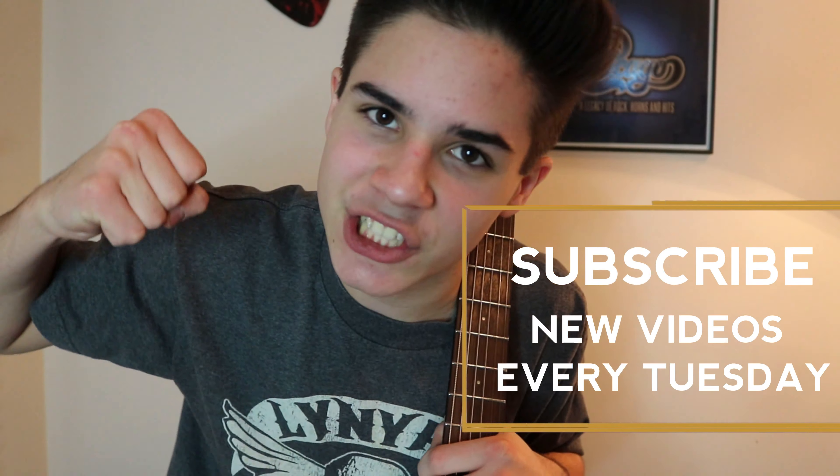Are you still here? It's past time, isn't it? Come on, I talk way too much. Just get into the cool logo thing — just get into it. I don't know what I'm still doing here. Thanks for watching.